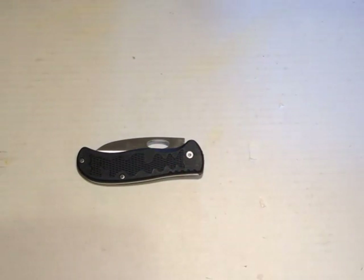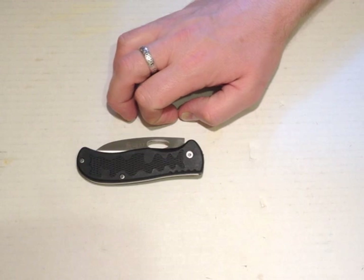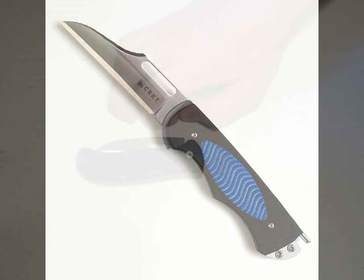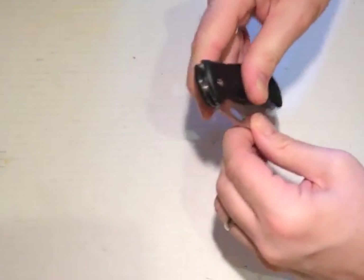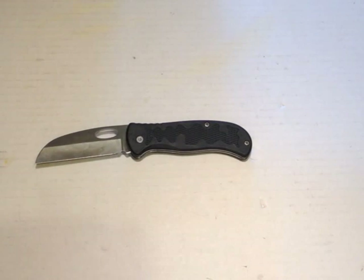Which brings me to the first point. This is the Edgy. There is also an Edgy 2, which has been brought out since, which looks like this. When we open the knife, we can see that the two knives are quite different.